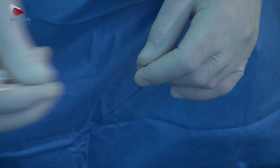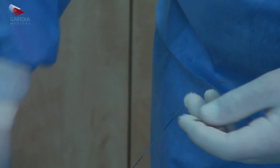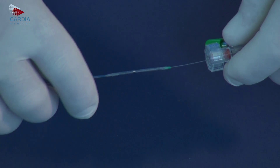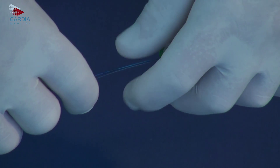Flush the device to purge air out of the system. Notice the retrieval catheter has a distal tip. Advance the retrieval catheter over the 0.14" guide wire until it touches the filter proximal side.